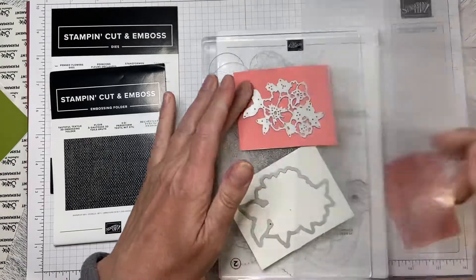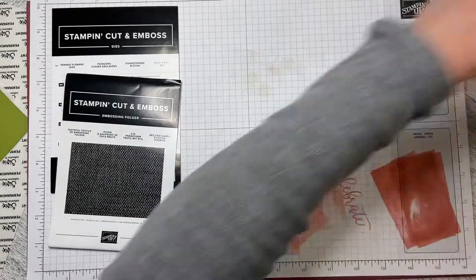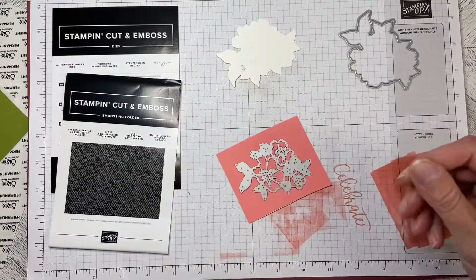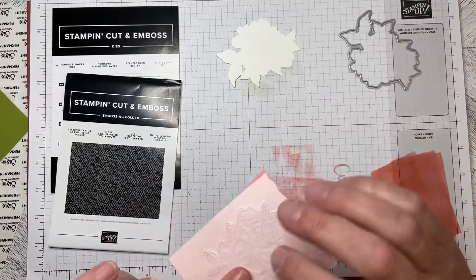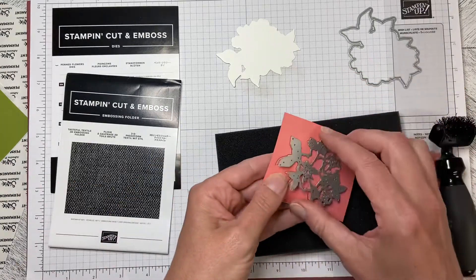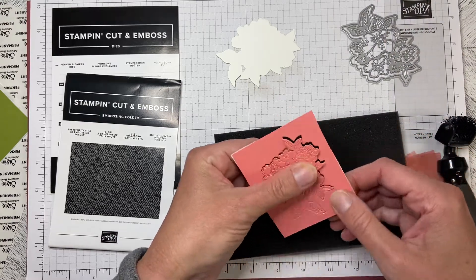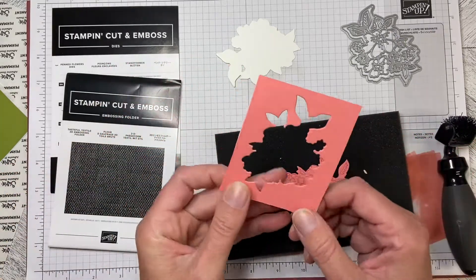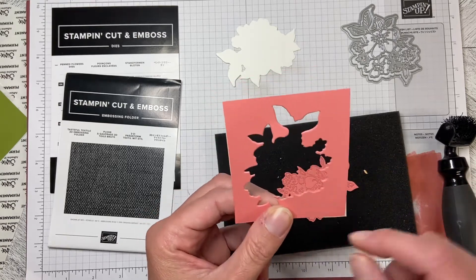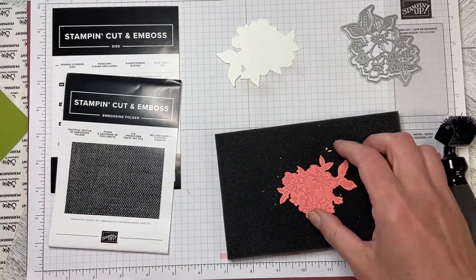What we have now is the outline background for the flower — we can just throw that away. On this piece we've essentially made a sticker. If you think you might want to keep the little sticker bits for doing the center of flowers or little hearts, you can absolutely keep this piece. I have tons of this so I'm not going to keep that.